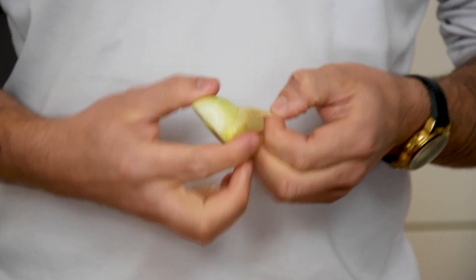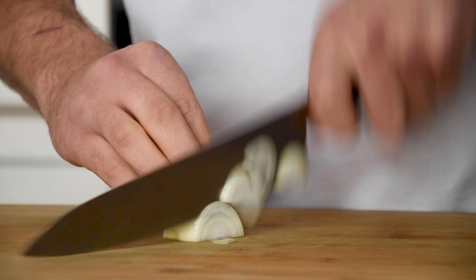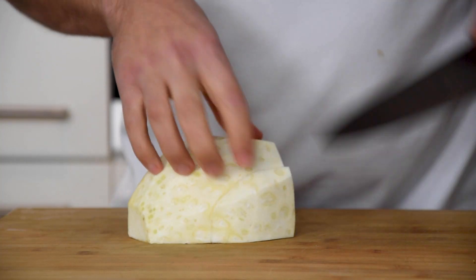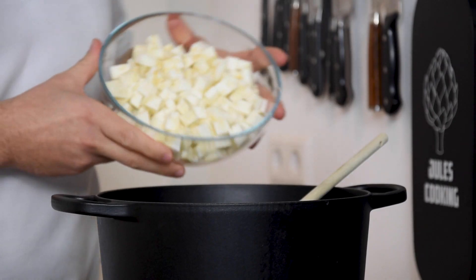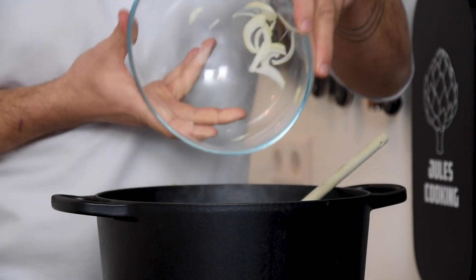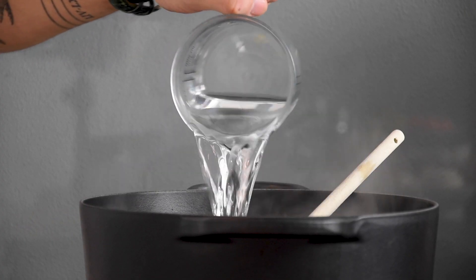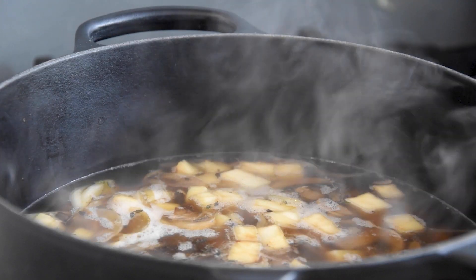Meanwhile, clean four onions and then chop them. Do this as well with half a celeriac. Add this to the baked mushrooms together with three sprigs of thyme and then cover it completely with water. Let it simmer for two hours.